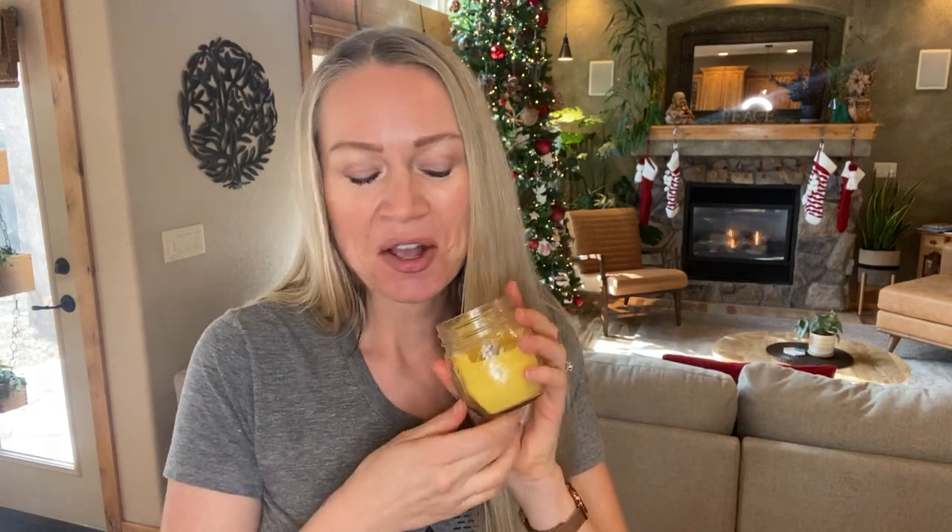And finally, a couple weeks ago I taught you how to make really easy coconut oil and beeswax candles. That's something I'm going to make a big batch of this year to gift out. This one is in an upcycled jelly jar, but you can get fancy jars from Amazon if you prefer.